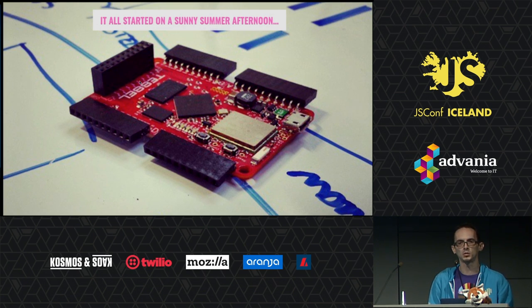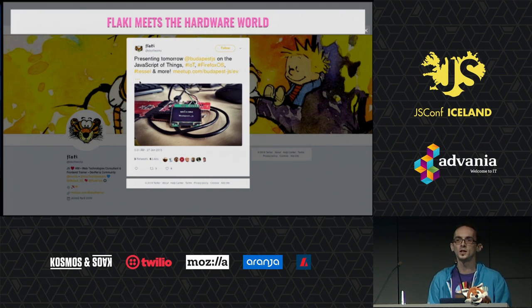One of the crowdfunding campaigns — I ordered one, I started playing around with it, and did my first presentation in Budapest on JavaScript on microcontrollers, basically convincing people that running JavaScript on a microcontroller might actually be a good idea, or at least not being a terrible idea.